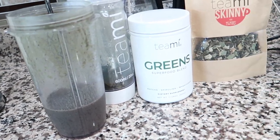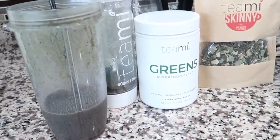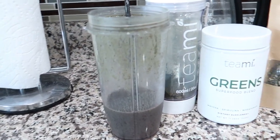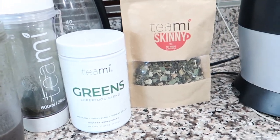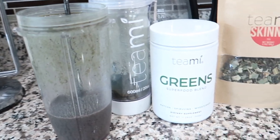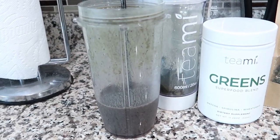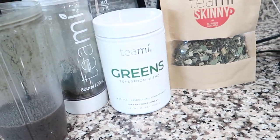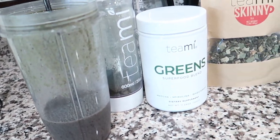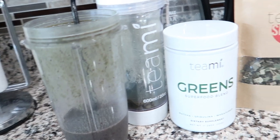Hey guys, welcome again to my channel. So today I'm just gonna share with you what I've been doing, what I've been drinking to get my body detox and just full of energy. If you're new to my channel, welcome. If you are an oldie but a goodie, thank you so much for returning and watching my video. Don't forget to like, comment, subscribe, and share the video with your friends.